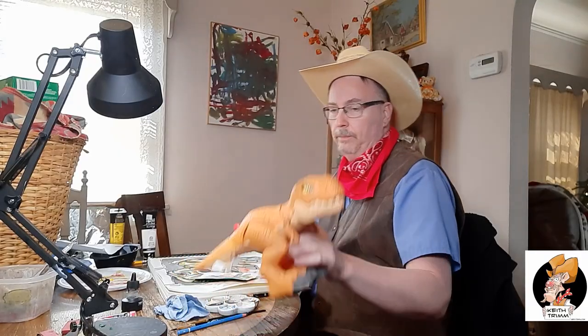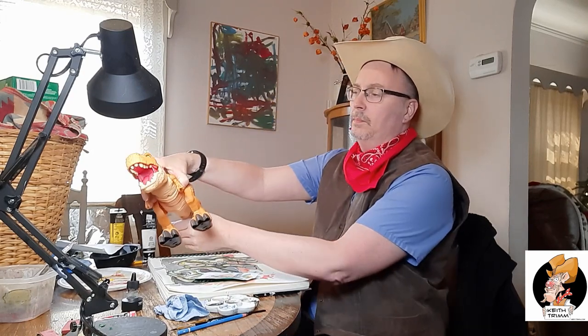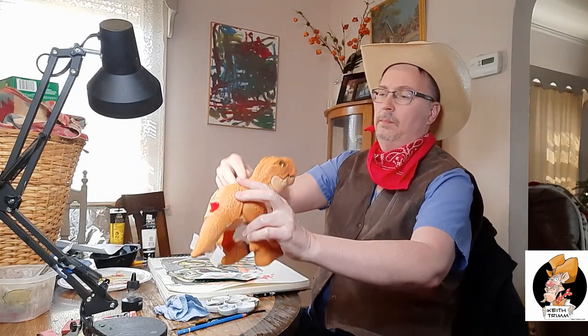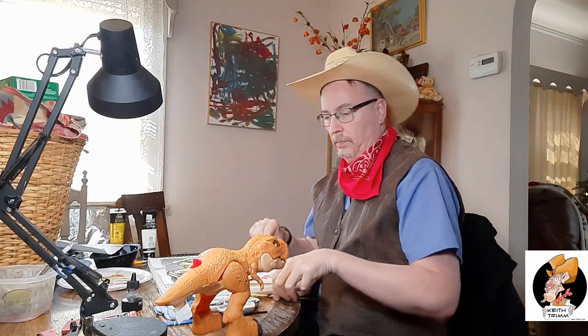This really does have a comic book look to it — hey, there's me with my dinosaur — because I was really trying to accentuate the thick black outlines that you get on comic book art.